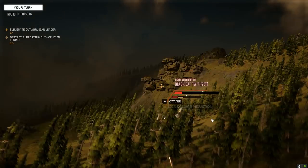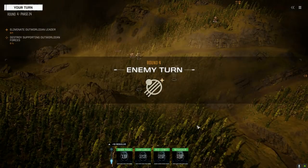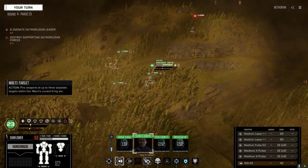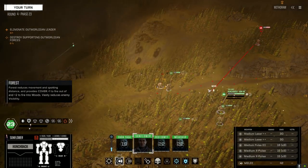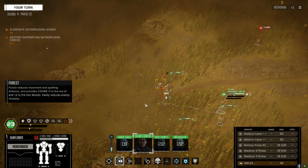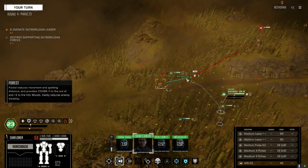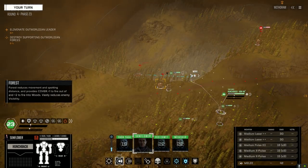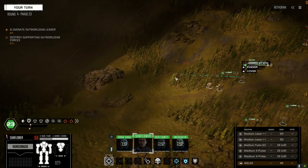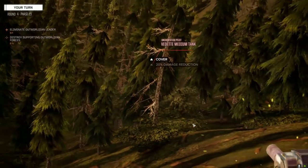Let's keep the pressure up on him. The Bushwhacker is pretty darn slow. Going to shoot that Vedette and see if we can pull it off the map — probably not.